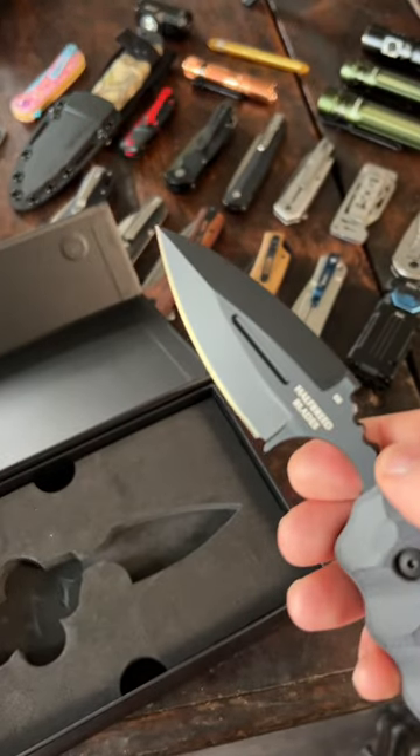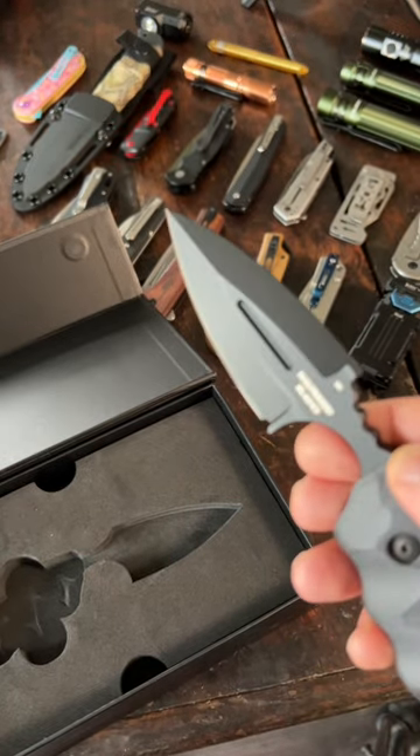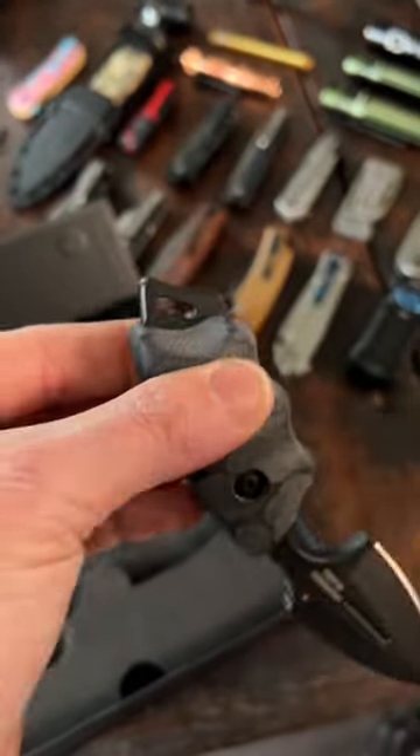The blade is a 6mm thick Böhler K110 D2 spear point blade that's 2.95 inches long and has a Teflon finish. Check out these black G10 scales — feels very nice to hold in your hands, and there's a lanyard attachment point at the end.